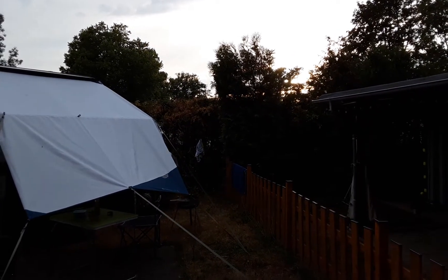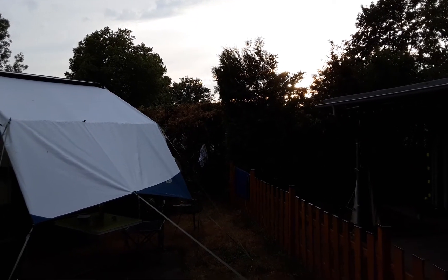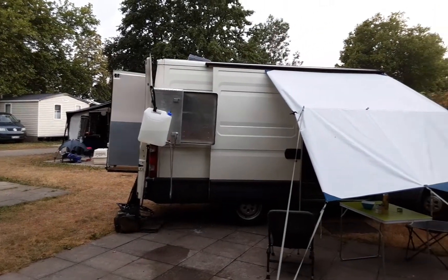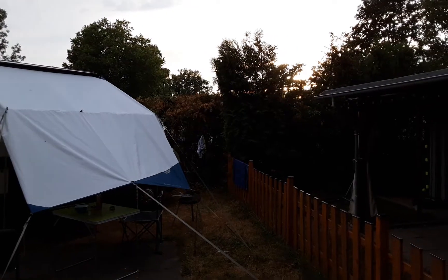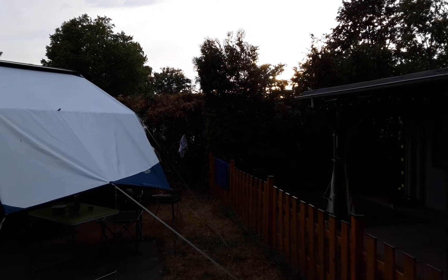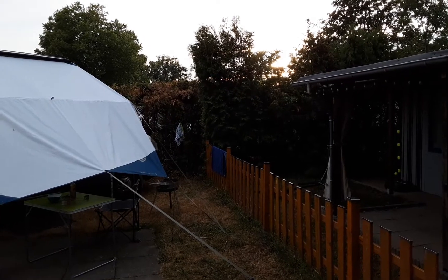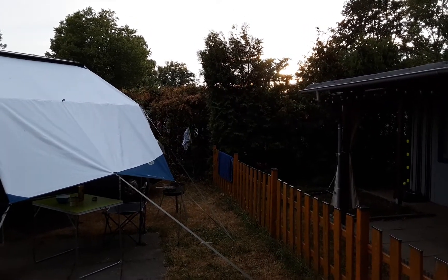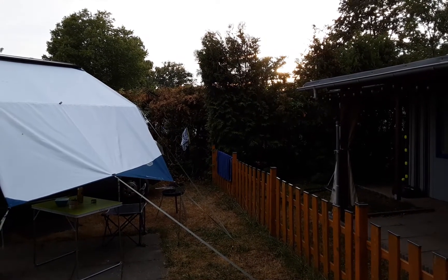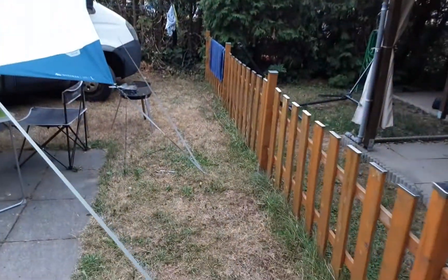Hi YouTube, it's been a little while since I put up a video, but as you can see we're on a campsite back at Adam camping where my son lives. We've been here since Wednesday, so five nights, and it's been torture — learning about heat, because it's been about 37-38 degrees. You can see all the grass is dead.